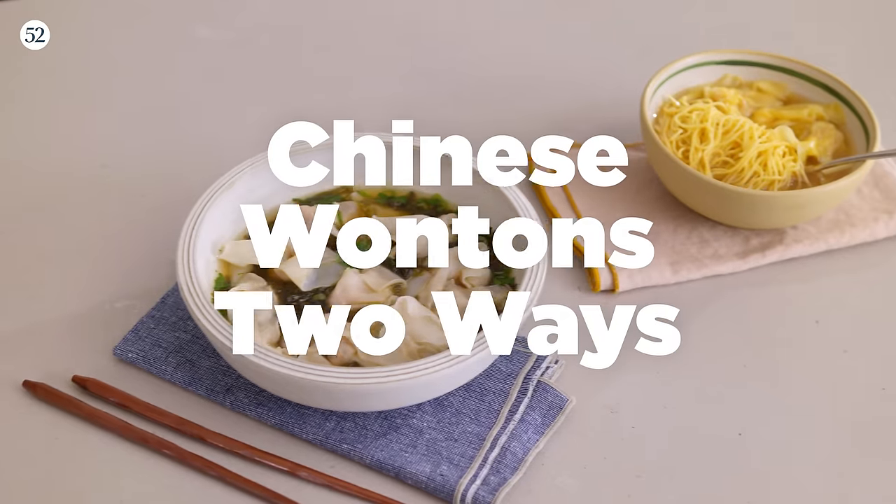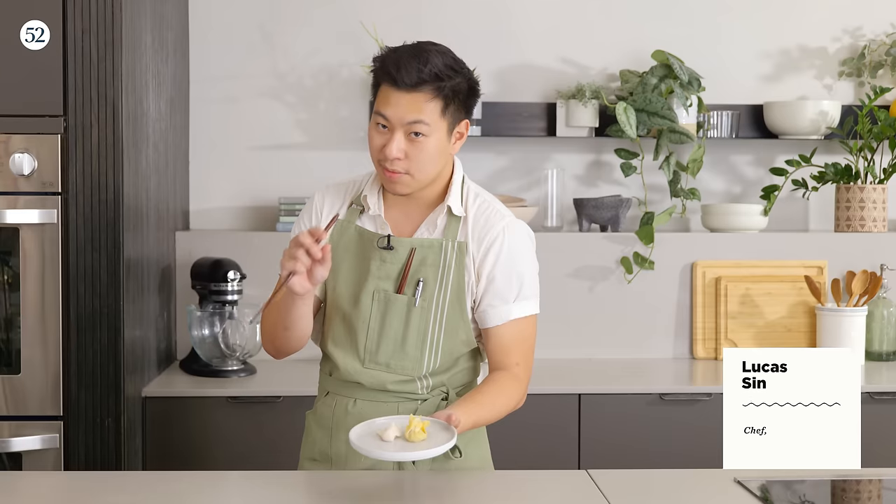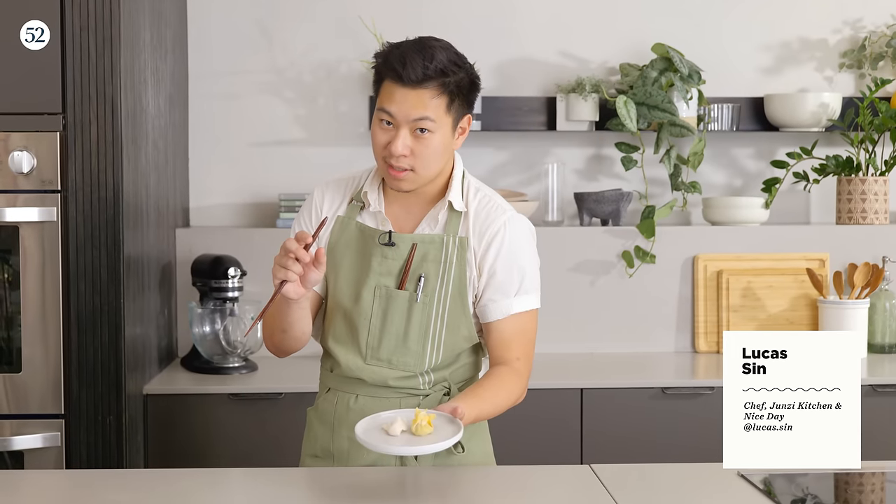Here's the situation. We're going to be talking about wontons today. Wontons are a specific type of dumpling, oftentimes irregular, wrinkly, silky, delicious, and eaten in large quantities. There are regional differences to wontons within China, and today we're going to look at two of the most popular types: the northern and the southern.